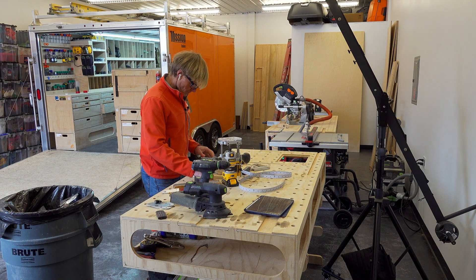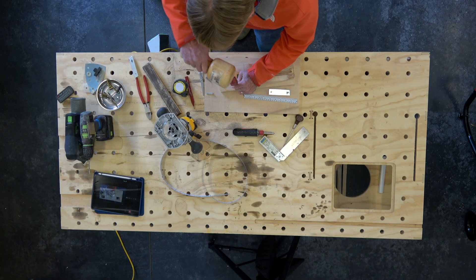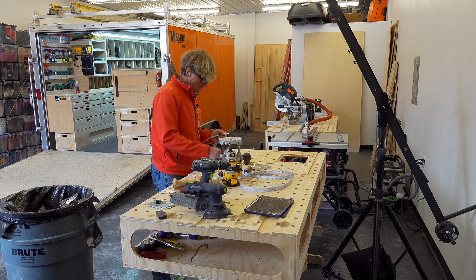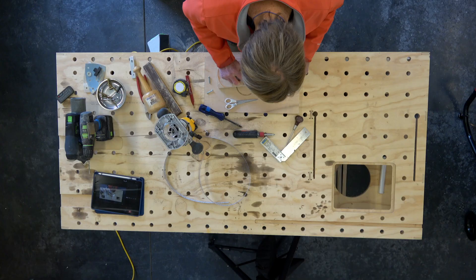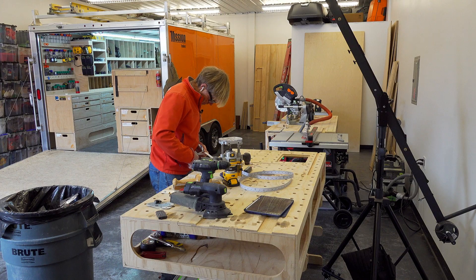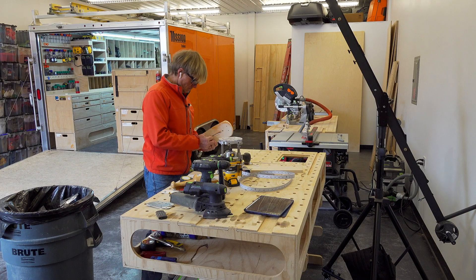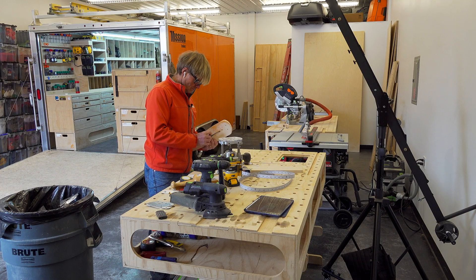The dado had rounded corners because of the router bit, so I took a chisel and squared the corners out. Then I cut the tape to the proper length with a slight angle on the end where it was a little wider than the actual width of the material, and used some double-stick tape to stick it down.